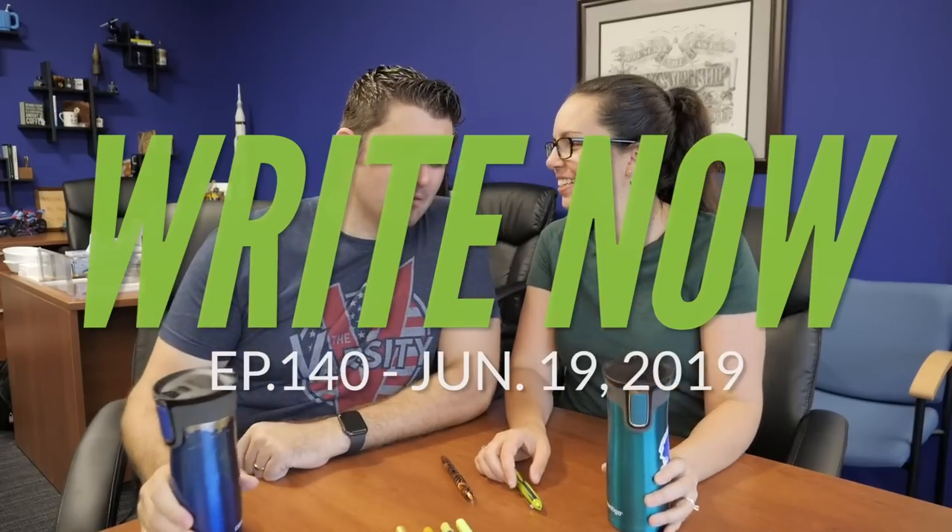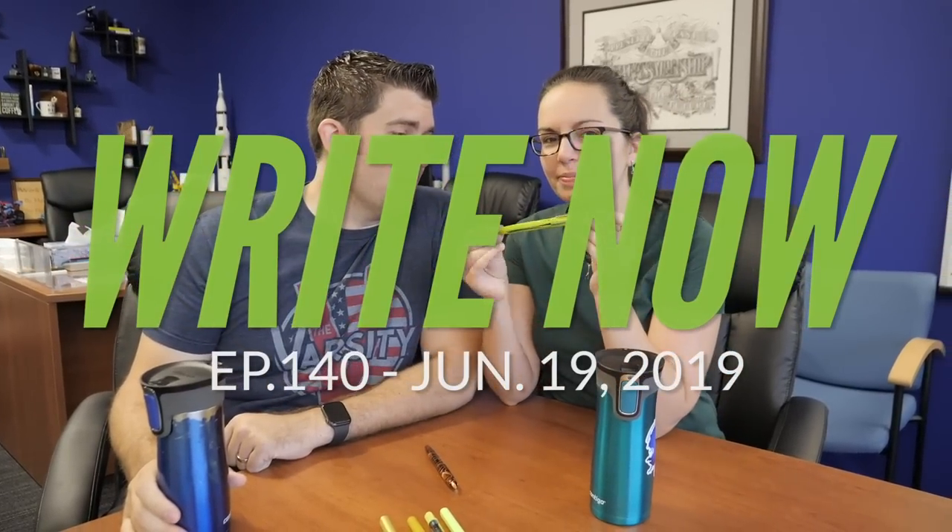Cheers, dear. Cheers! We are talking today about the Edison Nouveau Premier Summer 2019 Edition. Limelight.